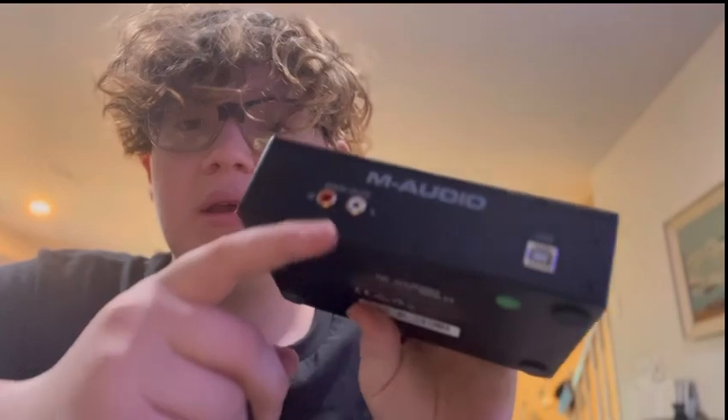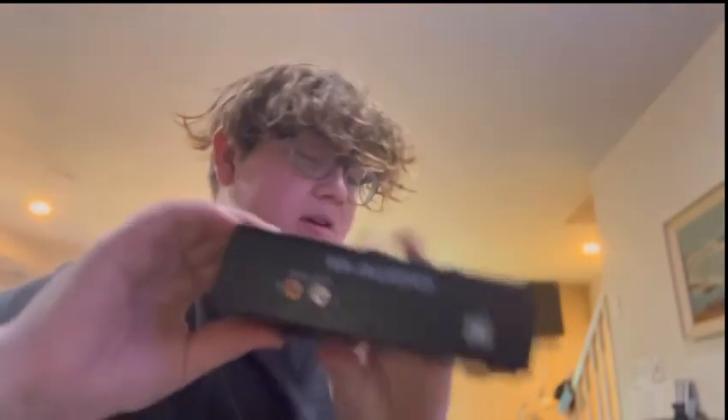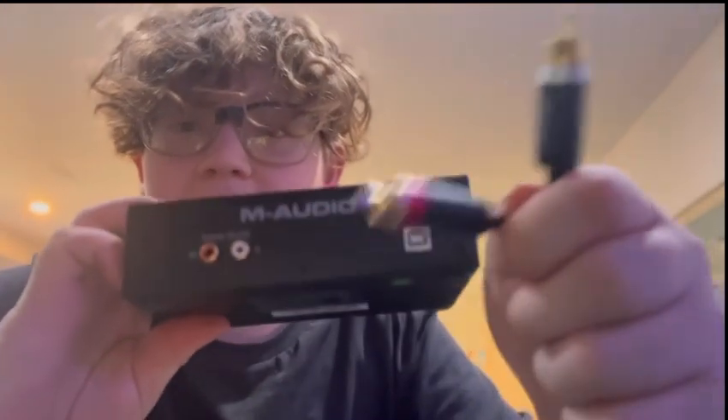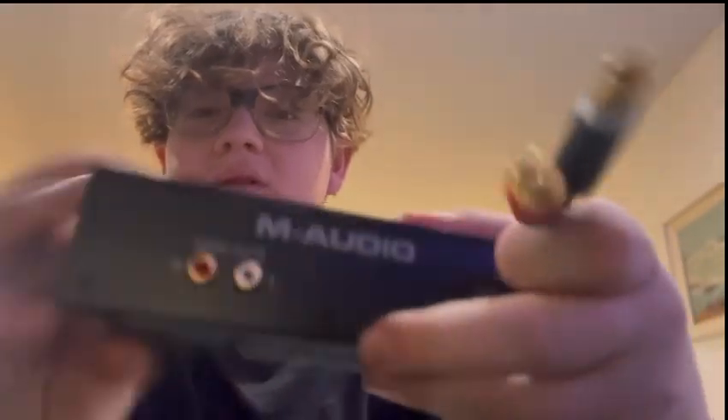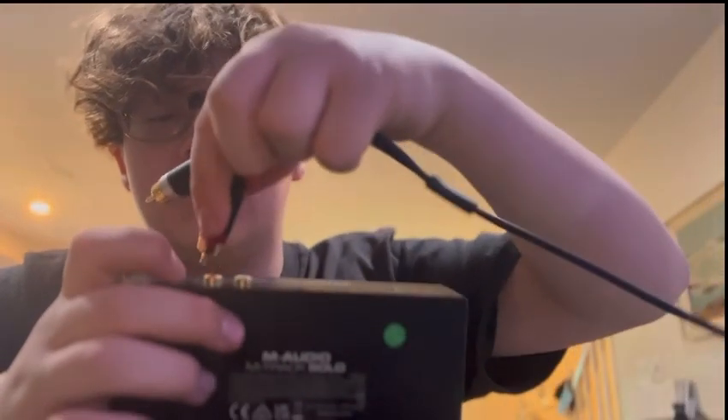It has a USB and then it has its main outs, and this is RCA. So you're going to need a cable like this — just put it on Amazon. These are the Amazon Basic RCA cables. You're going to plug your red one into the right and your left one into the left, which is the white.